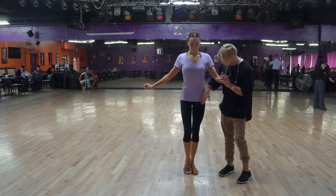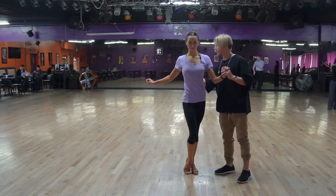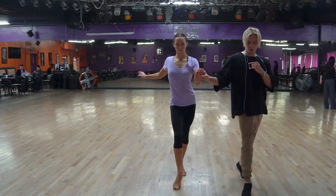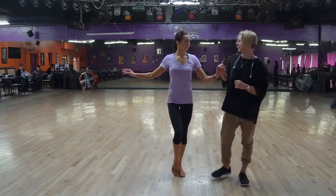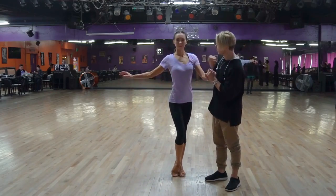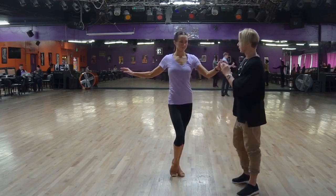So number one: middle part is hip rotation, starting from the back, pushing your chest forward. So hip rotation, chest, and only then leg. That's the formula — middle body first, upper body second, and the leg third. So try that. Let's go.